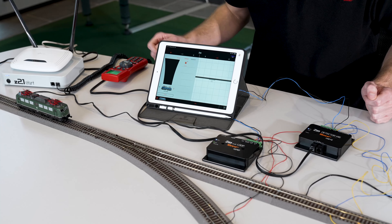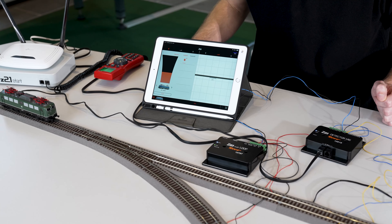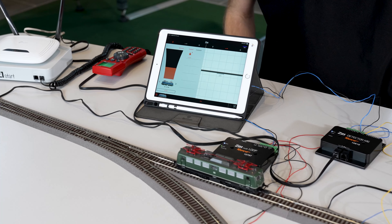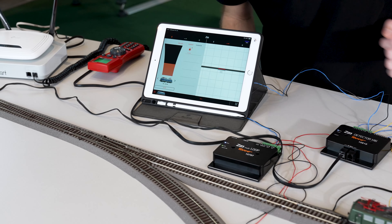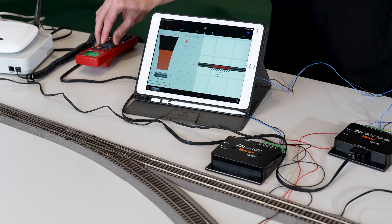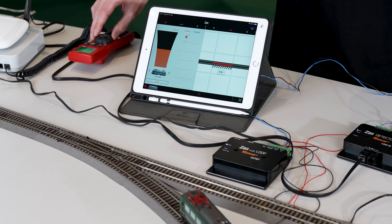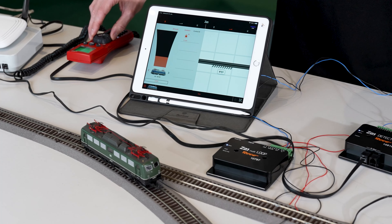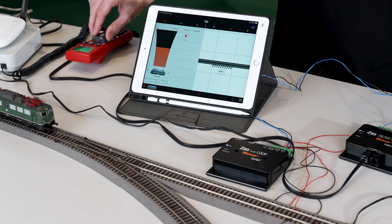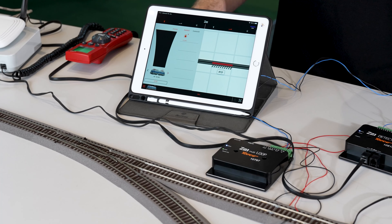I have now connected the app to the Z21. When I drive into the reverse loop, the feedback module should display something — and the occupied message works. Driving through the reverse loop, the reverse loop module reverses polarity. The occupied message turns off. When I drive back into the reverse loop, the reverse loop module adjusts the polarity, but the occupied message still works. In this case, only one input of the feedback module was used.